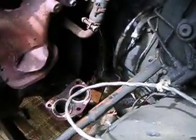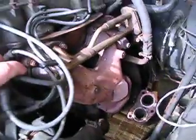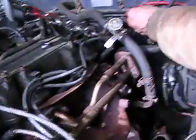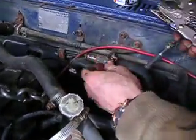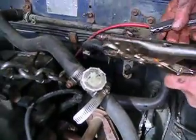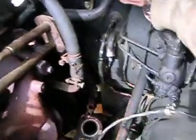We've got it separated now from the transmission and she's free floatin'. Screwy screw. Definitely. Let's take a picture of every single thing. Everything. I love it.